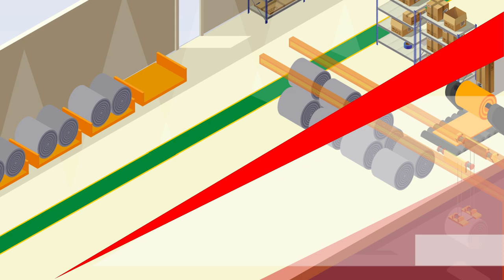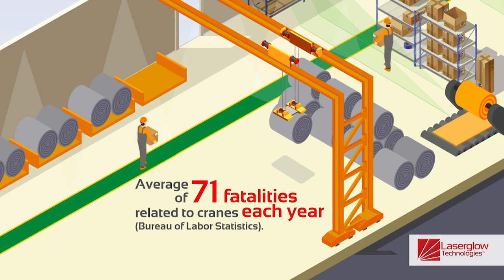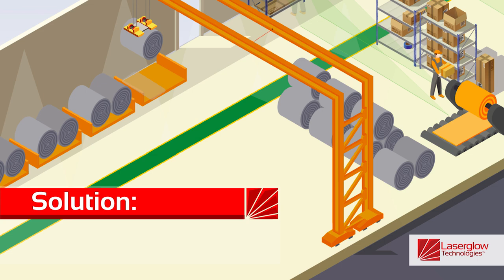Overhead cranes can pose a potential hazard to workers in a plant when transporting loads that cross pedestrian walkways. According to the Bureau of Labor Statistics, over 71 fatalities in the workplace in the United States are related to cranes. There are countless other non-fatal and near-miss accidents that occur that are not reported.